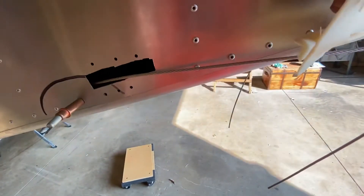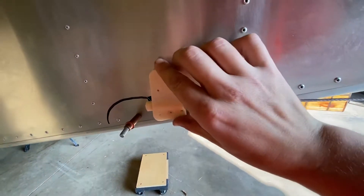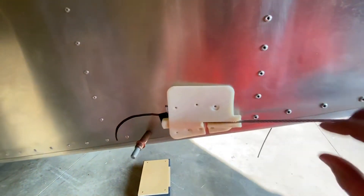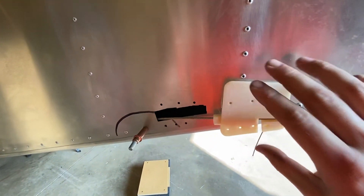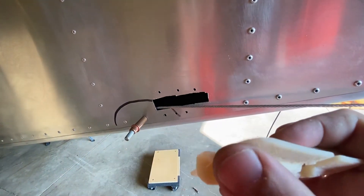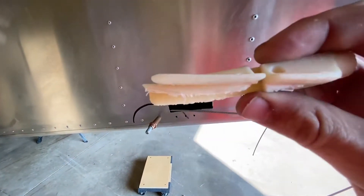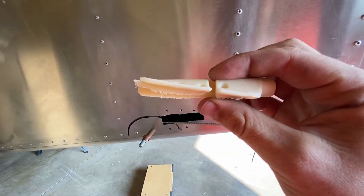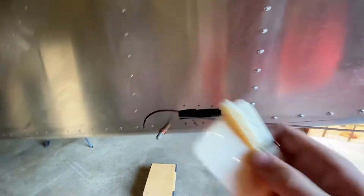So I printed another copy and that one fits a little nicer. The challenge was getting my holes to line up, and I still ran into some issues with the printer. I didn't want to get that little lip in there. I kind of screwed up when I started — I printed it in this orientation. You can see I got some warpage too.